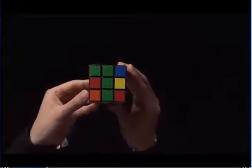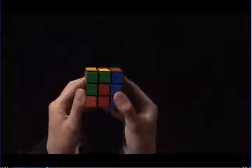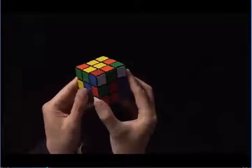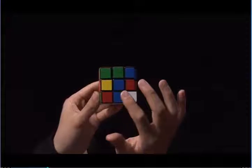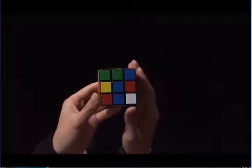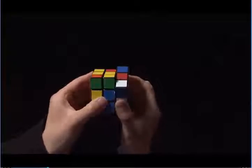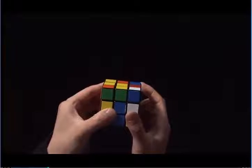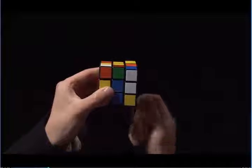I do this by turning the top until the blue matches to the blue center. Here, the blue matches to the blue center. The blue is on the right side, so I'm going to do my first move. I'm going to move the right side up, take my right index finger and pull the top towards me, then move the right side back down.